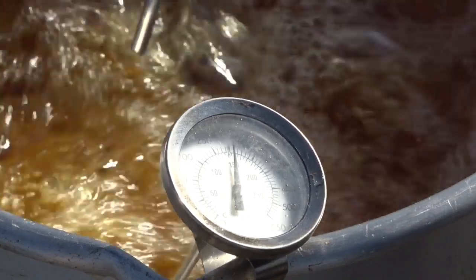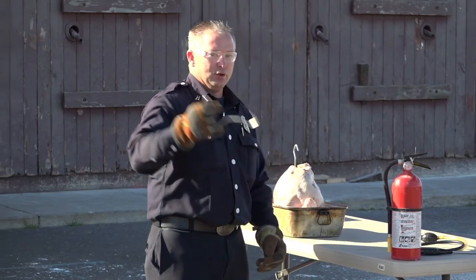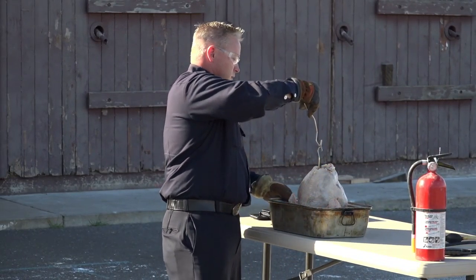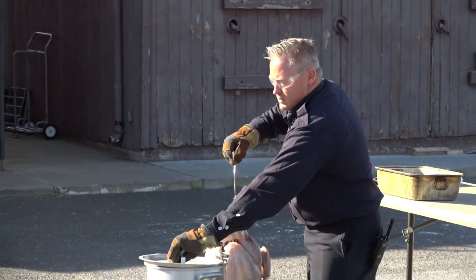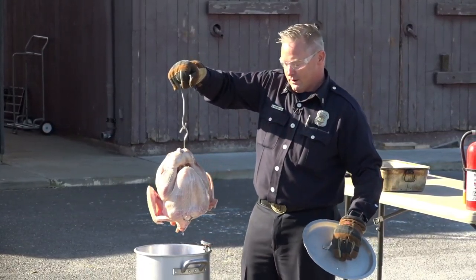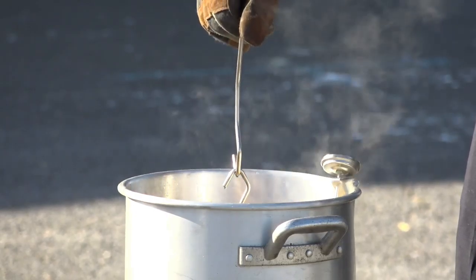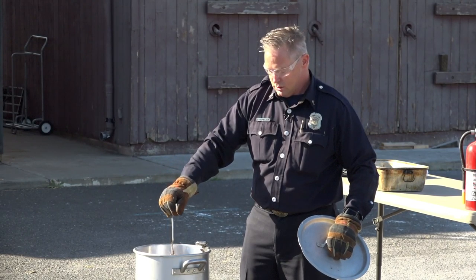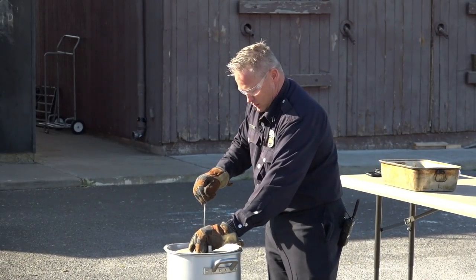Before proceeding, make sure you have the correct temperature on the turkey fryer. Put on your personal protective equipment — eye protection and gloves. Grab the hook, take the lid off, and place the turkey in very carefully, making sure not to spill the hot oil onto the burner, then cover it. This is the proper technique for frying a turkey.